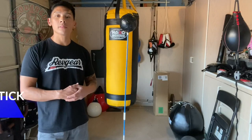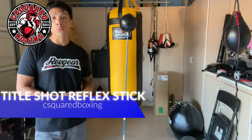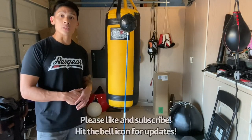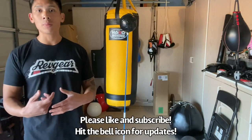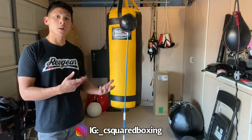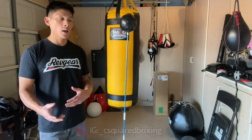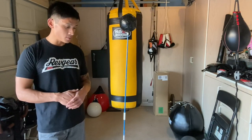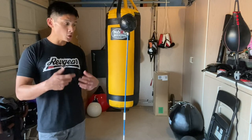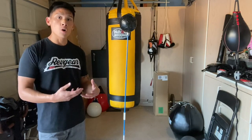Hey, what's up guys, Carlo here. Today we're going to be doing an initial review and setup of the Reflex Stick by Title Shot Sports. They're the same company that was behind the speed bag platform with suction cups that I did a review on a couple of months ago. Unfortunately that's been discontinued, but they now have this new Reflex Stick. I'm going to show you how I put everything together and then we'll go through how well it performs.